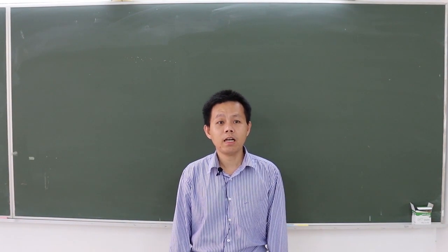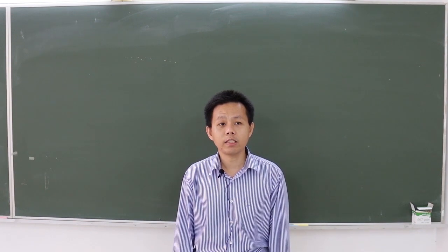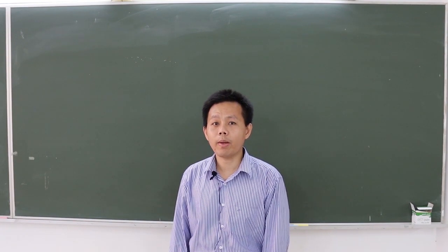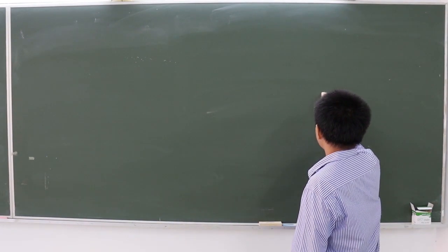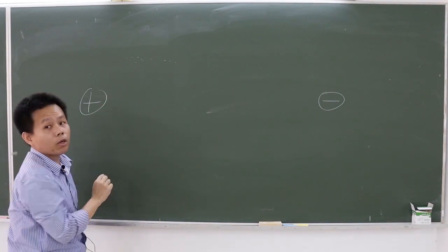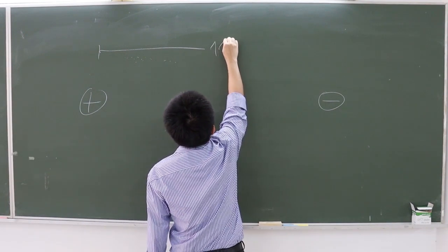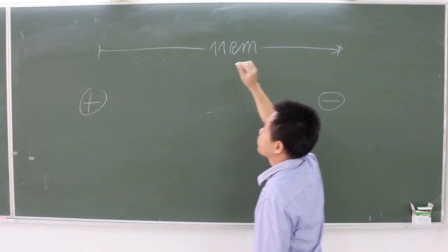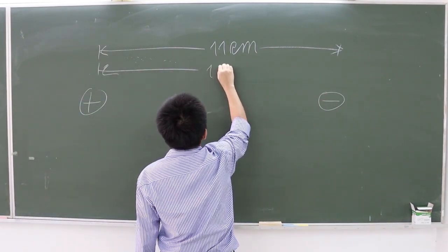Hello students. In this experiment, we measure the equipotential lines and the electric field created by a variety of electrodes. The first configuration consists of two point charges. One charge is negative and another is positive. The separation between them is 11 cm, equivalent to 11 spaces in the water bath. The potential across them is 10 volts.